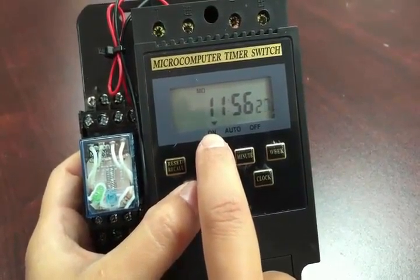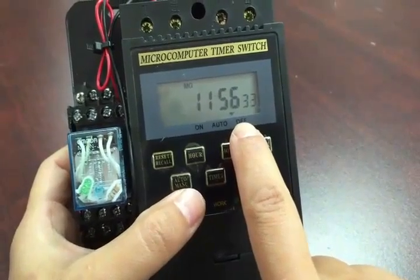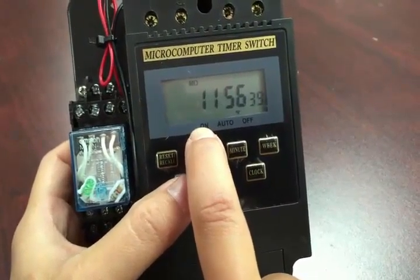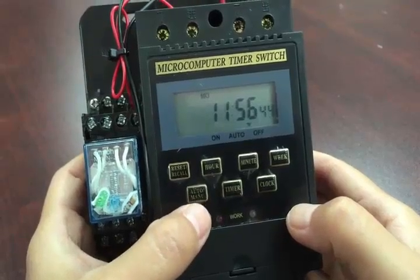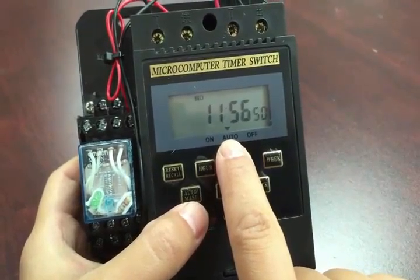When it's in the on position, the system will keep going — it'll turn on the mist and spray until you manually turn it off. So if you accidentally turn it on and leave it, it'll run until the whole tank is drained, and you don't want that.